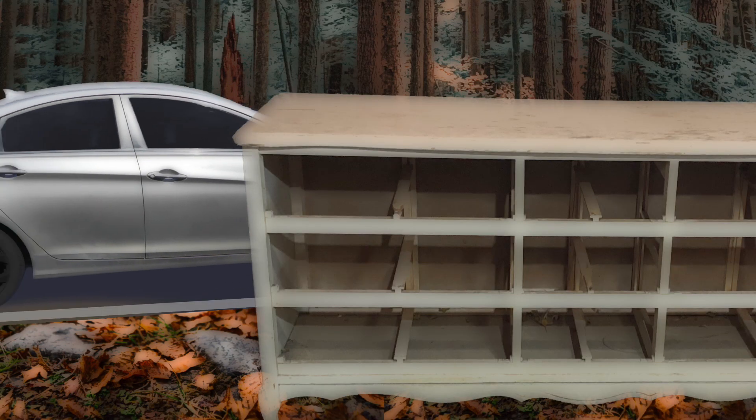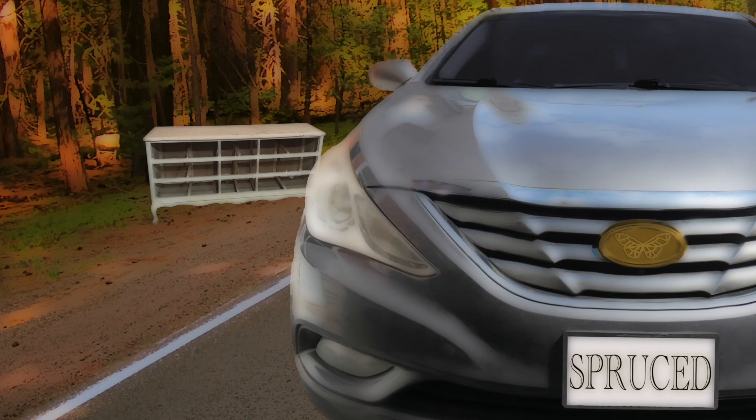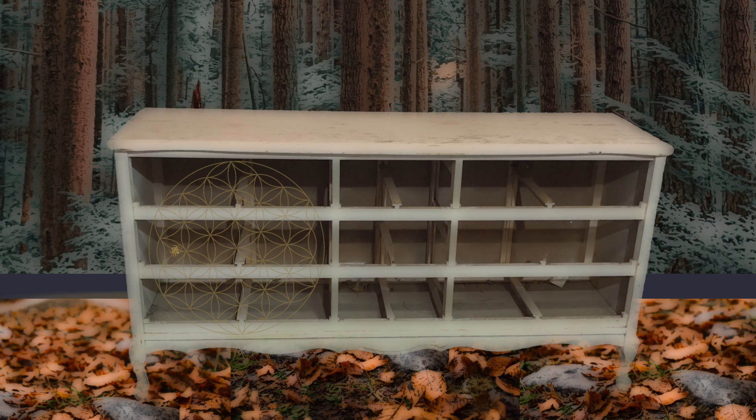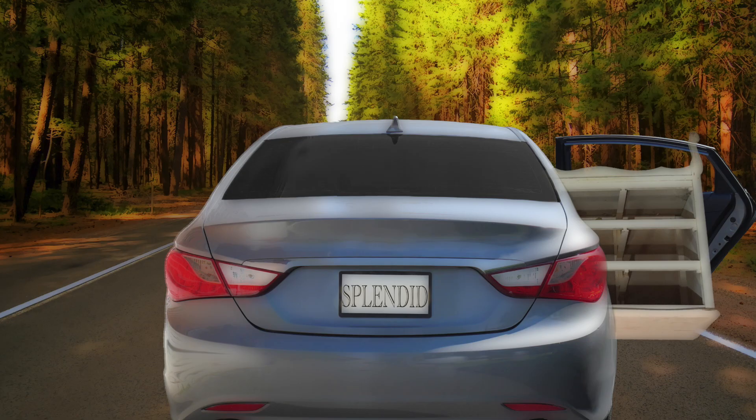My partner and I were on our way home one afternoon after an event when my eyes locked on to a sad shell of a dresser sitting on the curbside. It had no drawers but was a vintage piece, predominantly solid wood in the French provincial style. After evicting a large spider that had taken up residence inside, we crammed the piece into the back of our car.